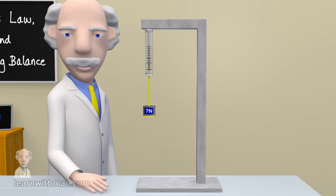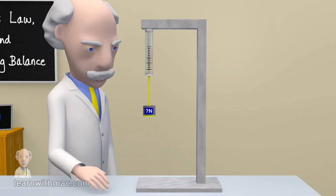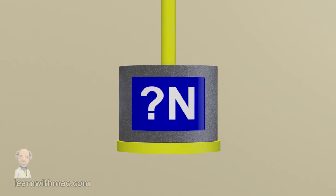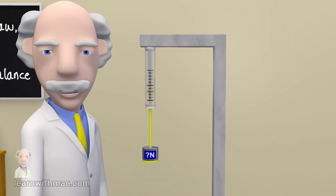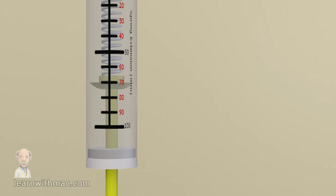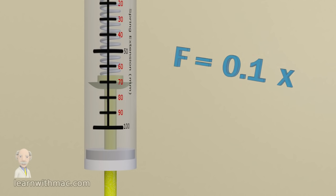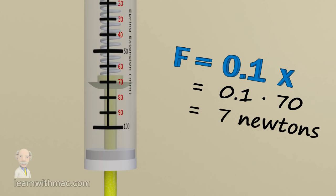Now that we know the relationship between force and spring extension we may use this to calculate the force applied for a measured value of spring extension. You can see on the spring balance we have an object of unknown weight. The object applies a force to the spring balance due to its weight. So let's use Hooke's law to see if we can predict the weight of the object. The spring balance shows the extension of the spring is 70 millimetres, so using Hooke's law for our spring balance we predict that the force applied, which is the weight of the object, is 0.1 times 70 millimetres, which gives a force of 7 newtons.